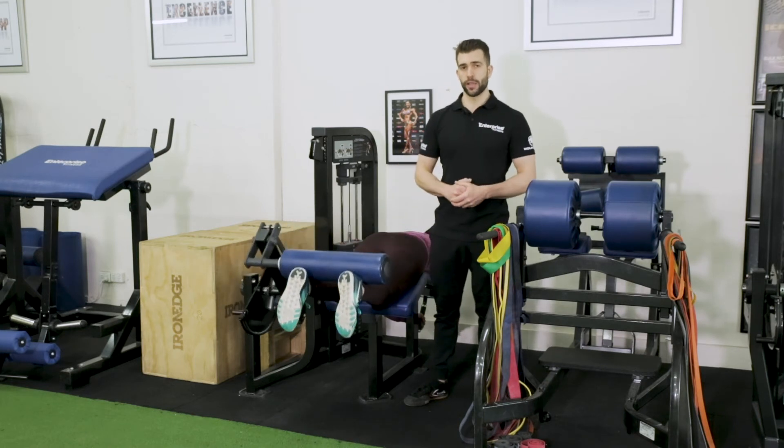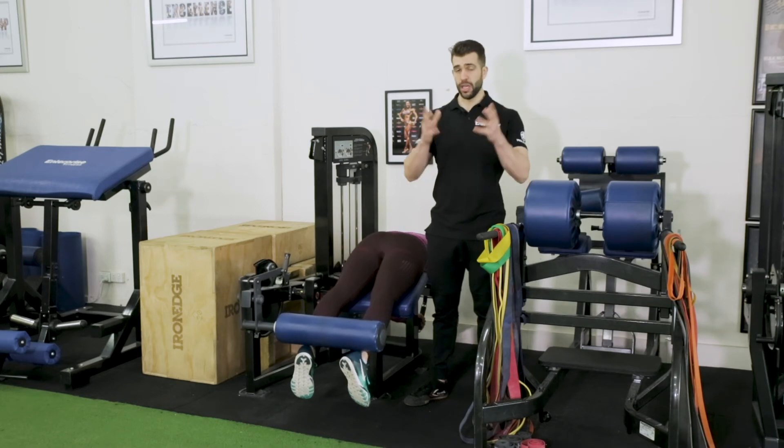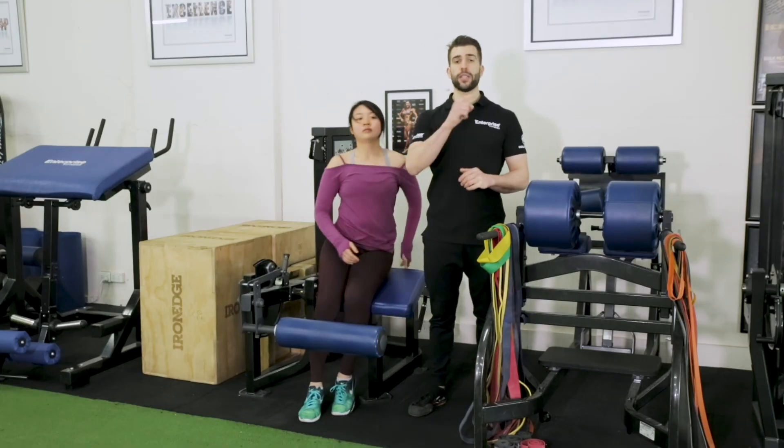If you want more great videos like this one — to the point on how to do exercises correctly with tips — because we have a lot of videos out there on YouTube, ensure that you subscribe to Enterprise Fitness on YouTube. Thanks for watching.